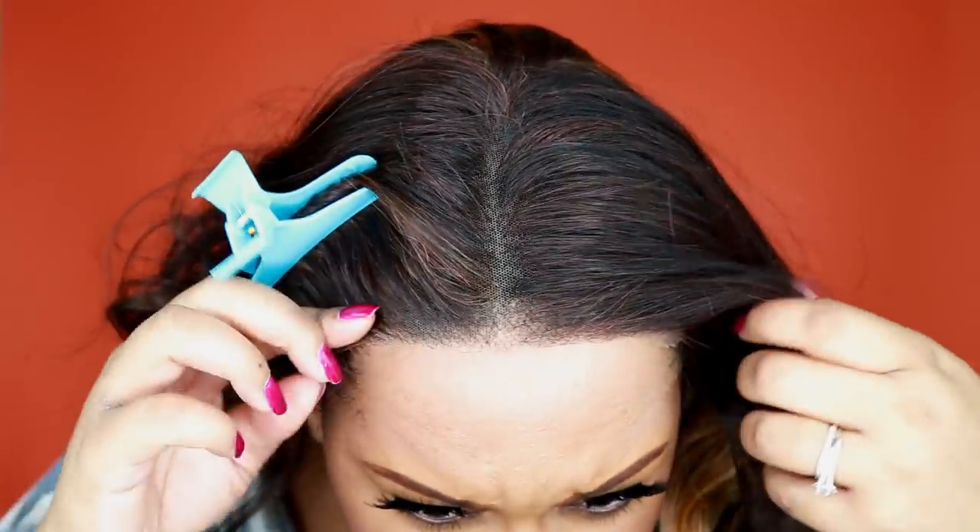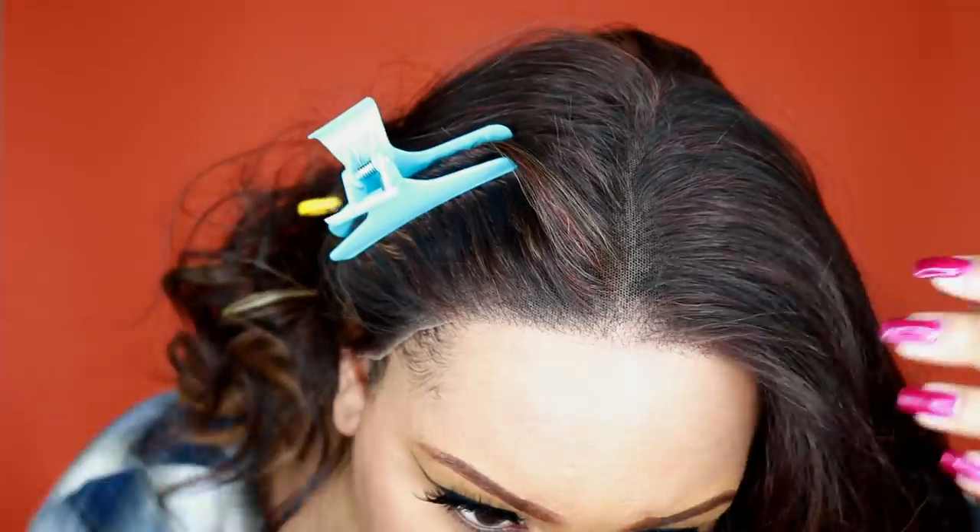This is what the hairline is looking like — just like Morgan, it looks pretty natural without anything being done to it. But it is lifting because this is a large cap, so I'm going to spray some Got2b Glued freeze spray. For people who don't know, this is not hardcore glue — it just has 'Got2b Glued' in the name.